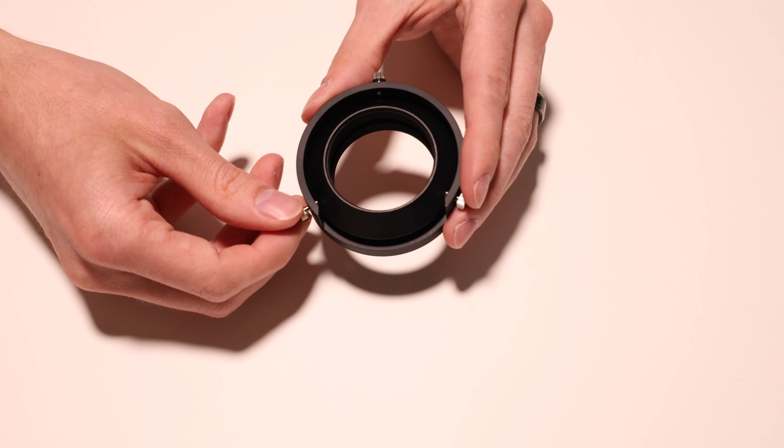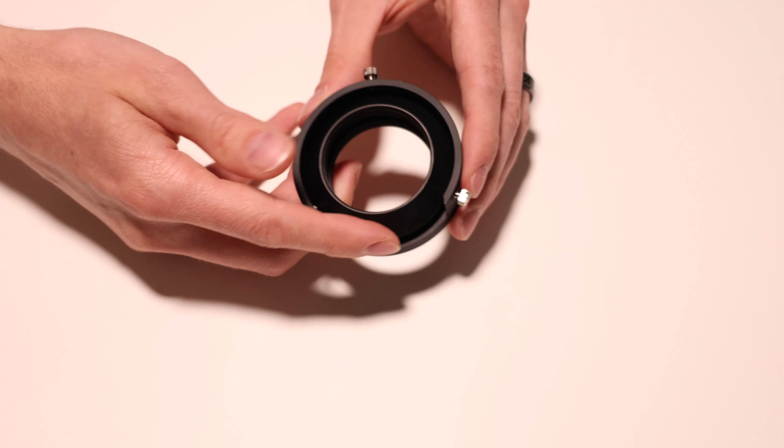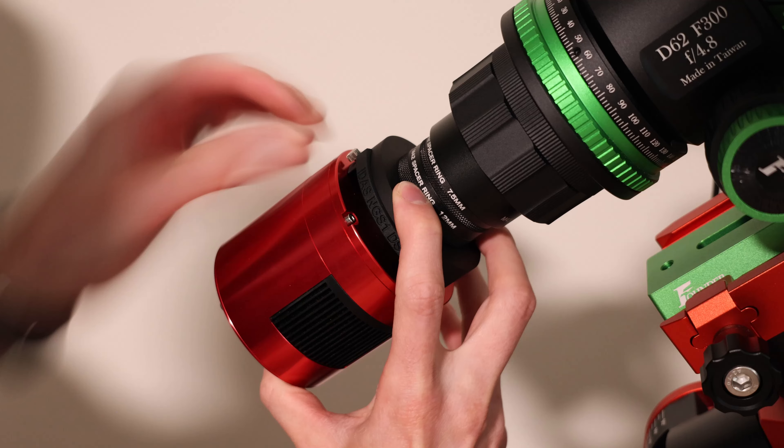And if you need to change your camera's orientation throughout the night, you can just lightly unscrew those, and this whole piece will move around, and then you can just screw them back in. And it actually works really well.